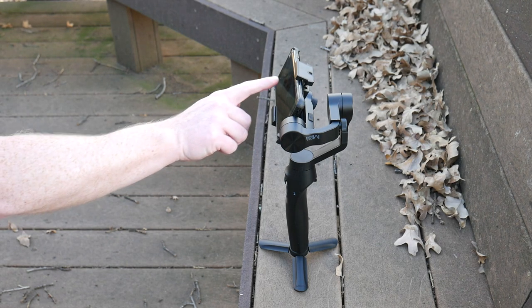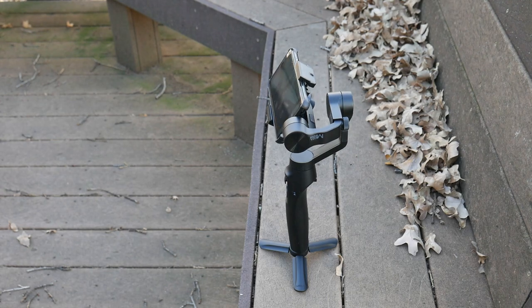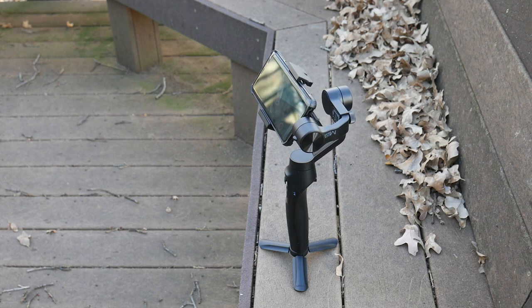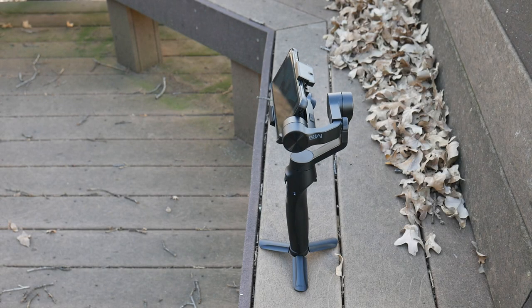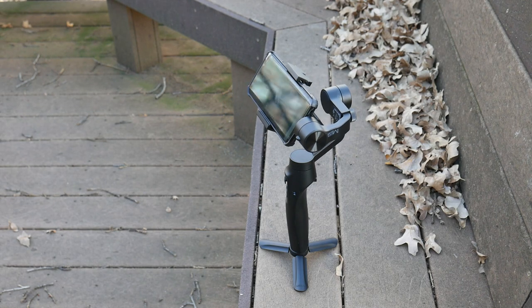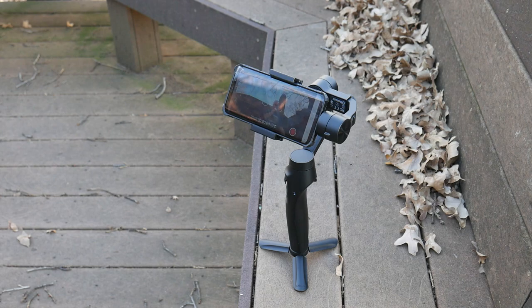Follow mode is really cool and works within the software together with the gimbal. You set it down, trace a square on the image around what you want it to follow — specifically your face — and as you move around it will automatically pan, yaw, and pitch to follow you at a certain speed. If you dart around too quickly it may lose track of you, but for normal use like vlogging it's excellent. I set it up in the kitchen, moving back and forth while talking, and it captured everything without problems, staying locked on me and not switching to anyone else. Follow mode would be great for vlogging.